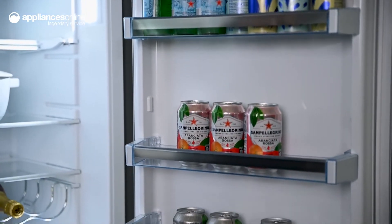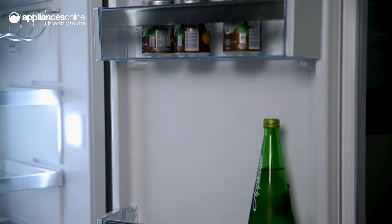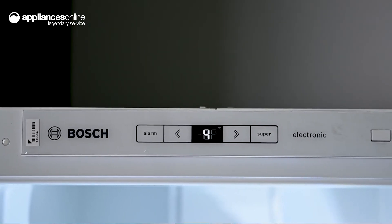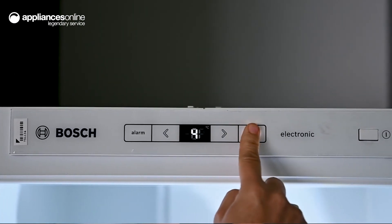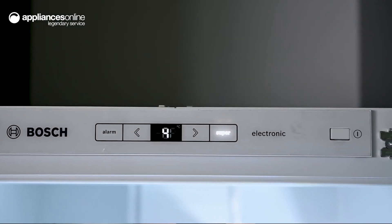Bosch's FreshSense sensors constantly monitor the climate inside to maintain a stable temperature and prolong the freshness of your food. When you're putting away a large grocery haul, you can activate the super cooling function to quickly cool items and maintain a consistent temperature inside the fridge.